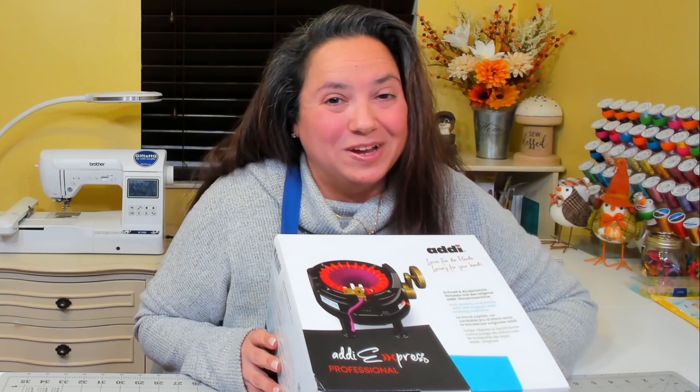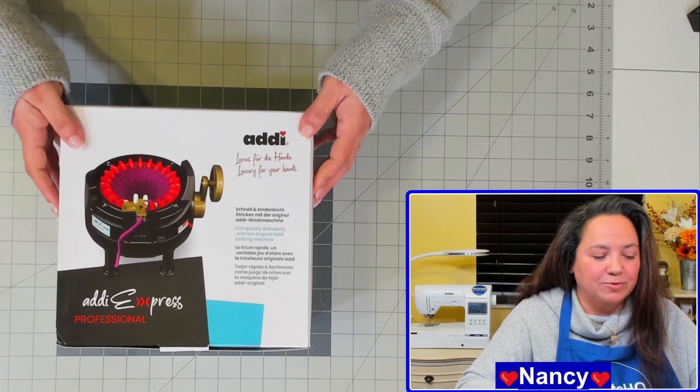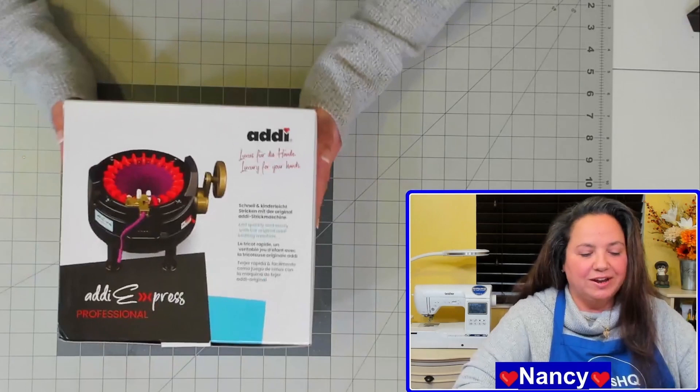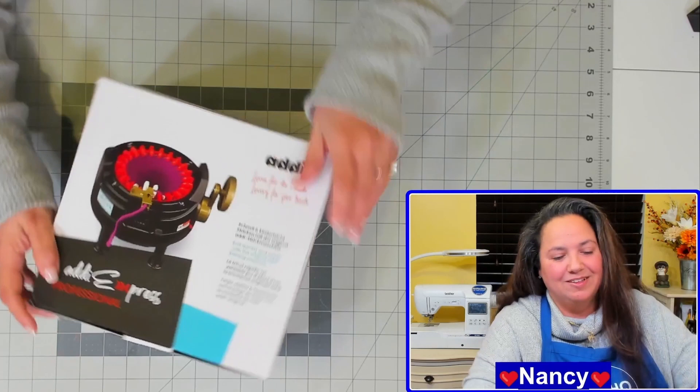Today we're going to be unboxing the Addi Express Professional 22 Pin Circular Knitting Machine. So let's get started. Here's the box that it comes with and it's actually a really cute box. Pretty small and compact, although it is a pretty small machine. It does come with 22 needles and the actual machine, and I'm really excited to show this to you. So let's go ahead and start the unboxing.